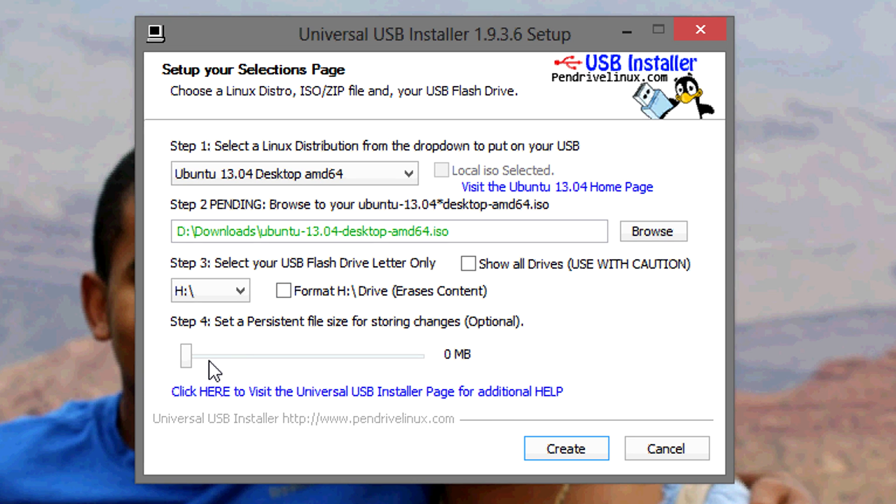And finally, if you want to set up a file size for storing changes on the drive, you can, but it's not necessary. Then go down to create.